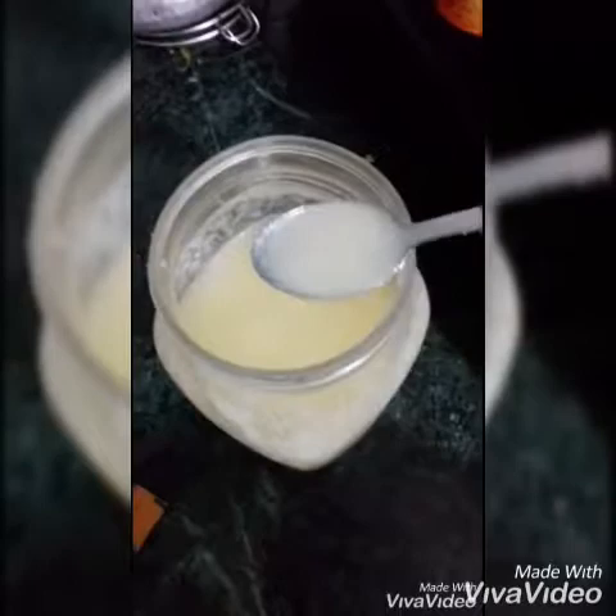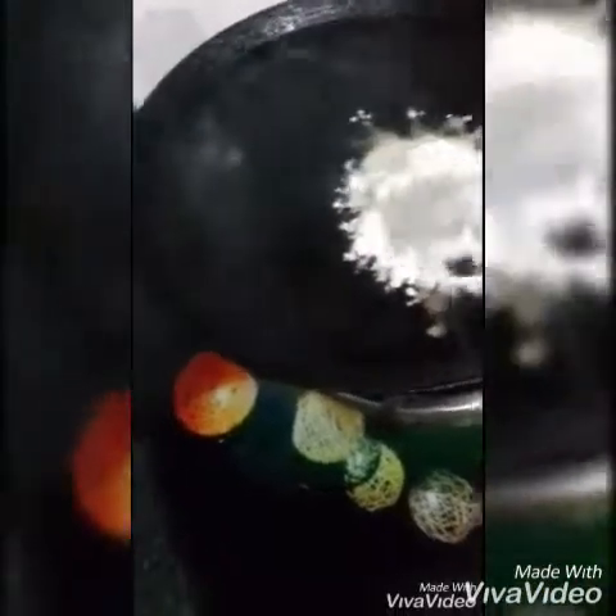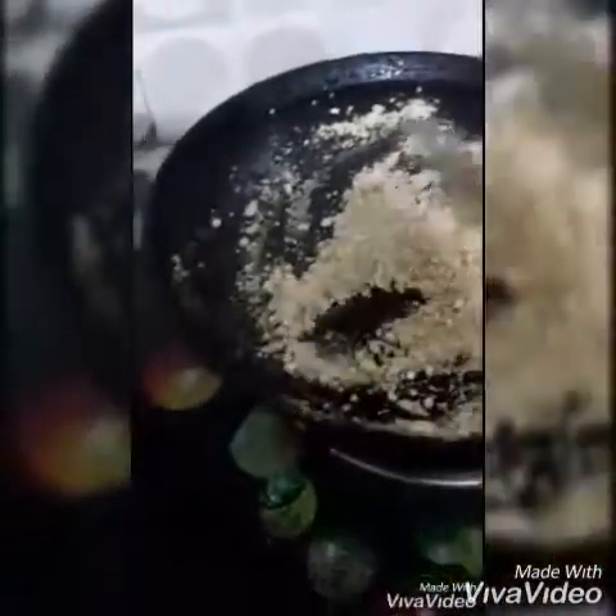Now what I am going to do is, I am going to put some desi ghee on it — just 1 spoon of desi ghee. You need to put 2 big spoons of the refined flour and mix it. You need to avoid lumps. Keep it warm for 2 minutes, not more than that.